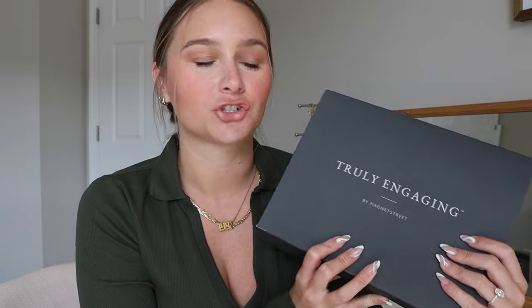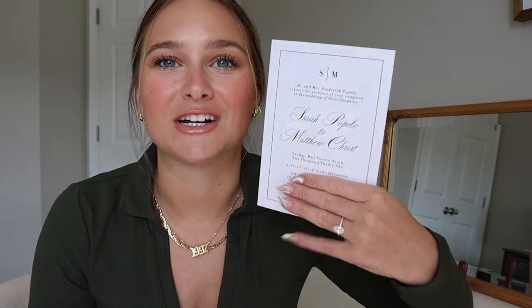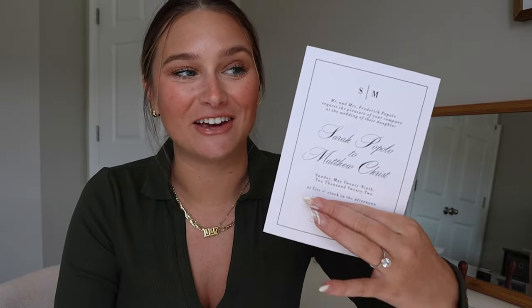First things first, I want to go over the invitations themselves. I placed this order from Truly Engaging by Magnetstreet and I actually did my save the dates with them too. This is not sponsored by the way — I'm just really impressed by their services. They're so affordable compared to a lot of the other websites I was searching on. So if you're looking for something very affordable, definitely check them out. They have a bunch of different templates and styles. Here are my wedding invitations — I'm going to cover up the address of the venue, but you get the gist of it.